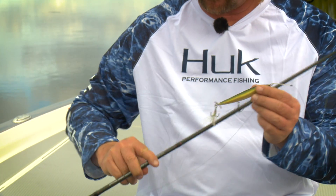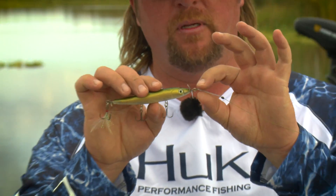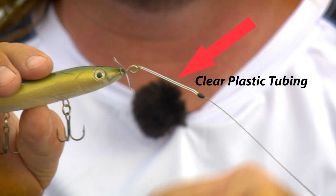This is a small piece of tubing. There are a couple of places you can get it — a local hardware store, or pretty sure Tackle Warehouse has it now. It's just a little piece of tubing, and when you're throwing a prop bait, it makes all the difference.